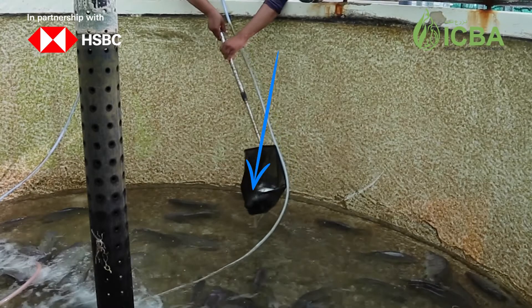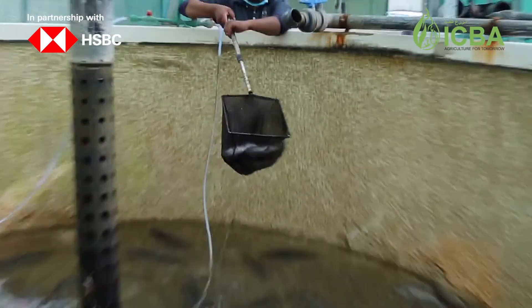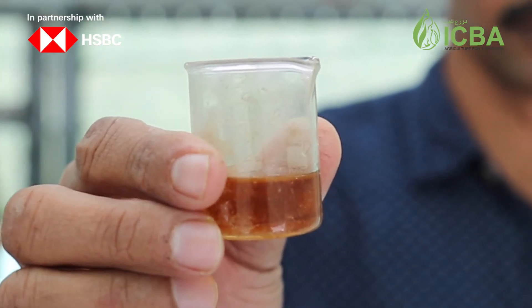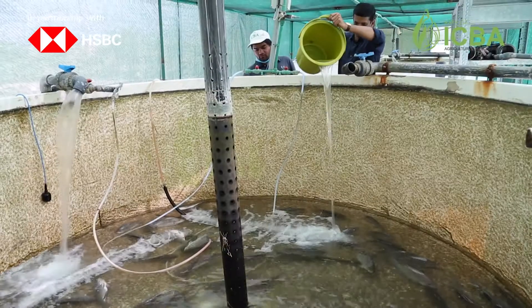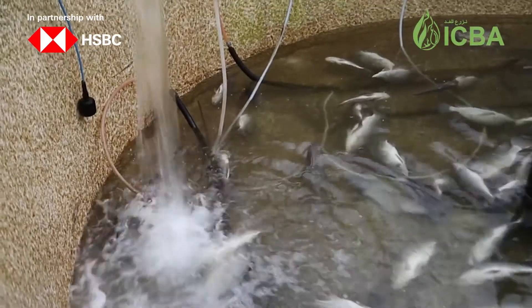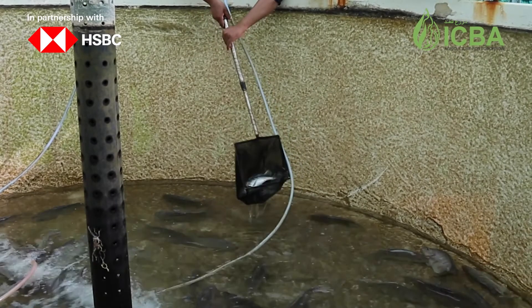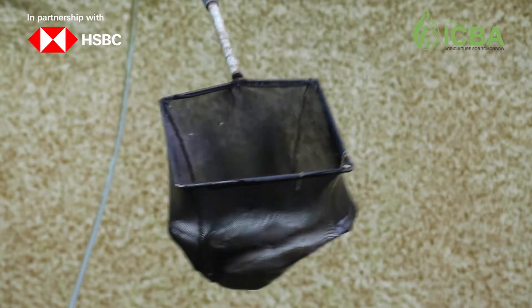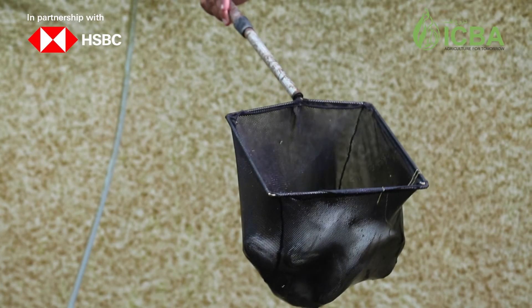The water level in the tank must be dropped to about 20 centimeters so that fish can be caught easily. A few minutes before starting, it is recommended to place a little anesthetic in the tank to avoid having the fish injured during handling. A random sampling of fish should then be done using a large hand net, catching as many fish as possible from all existing fish sizes in the tank.